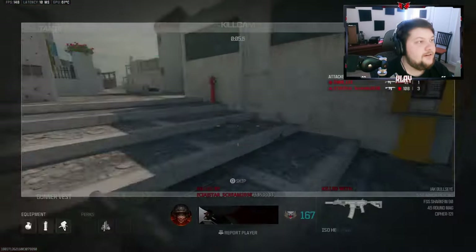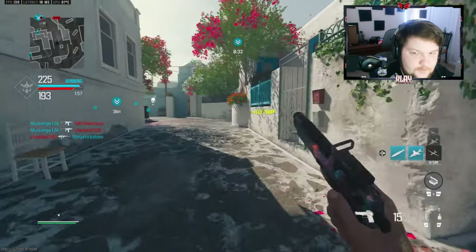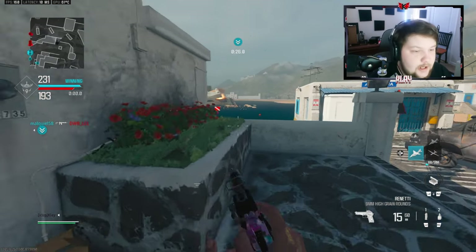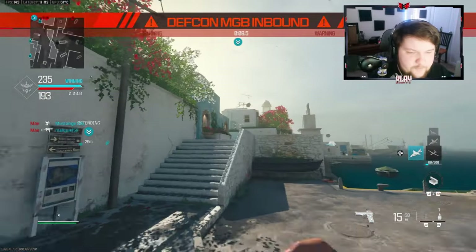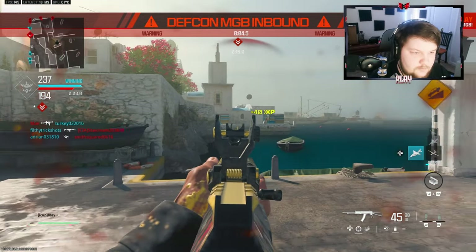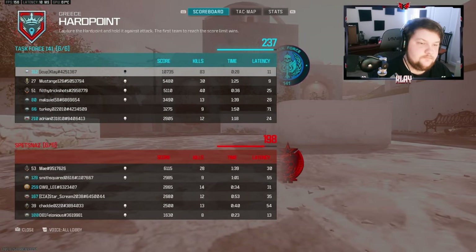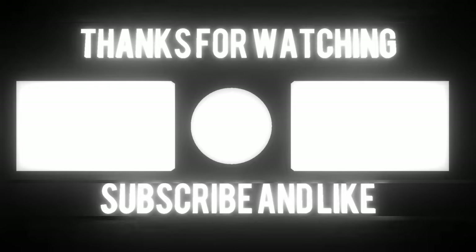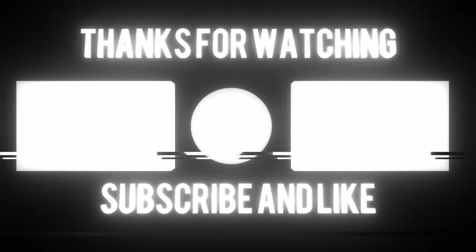No way, that was such a big streak too. I actually could go ahead and end it — I'll have another gameplay for you guys because I really love using the SVA, so I don't mind doing another game. I'm not gonna go for a new nuke because I already got it.